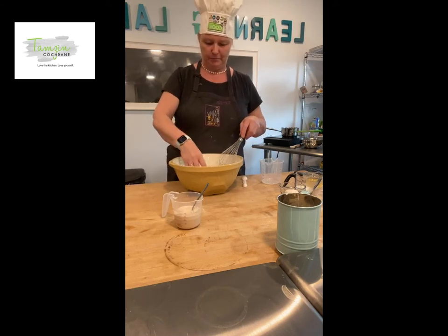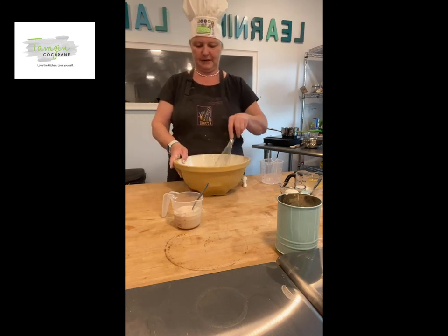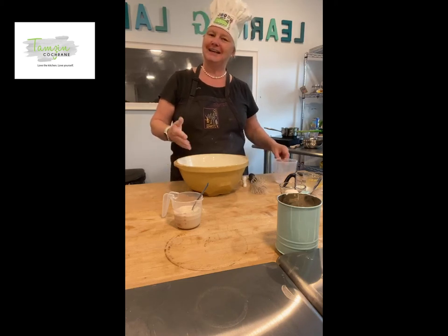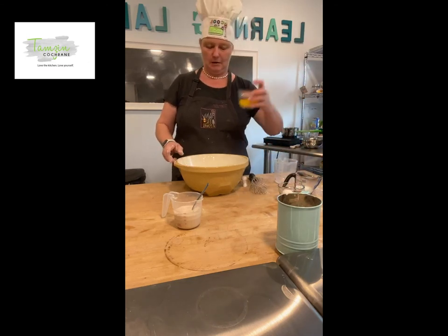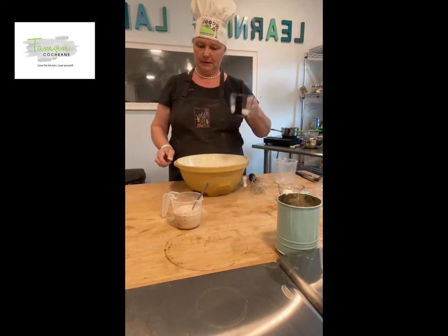I'm just going to use this balloon whisk to mix it all in. If I can see any currants that are stuck together I'll just get my hands in there and break them up. Using the whisk I'm just going to create a little bit of a dip in the centre — my daughter and I were talking about that this week: it can't be a hole because it doesn't go all the way through.